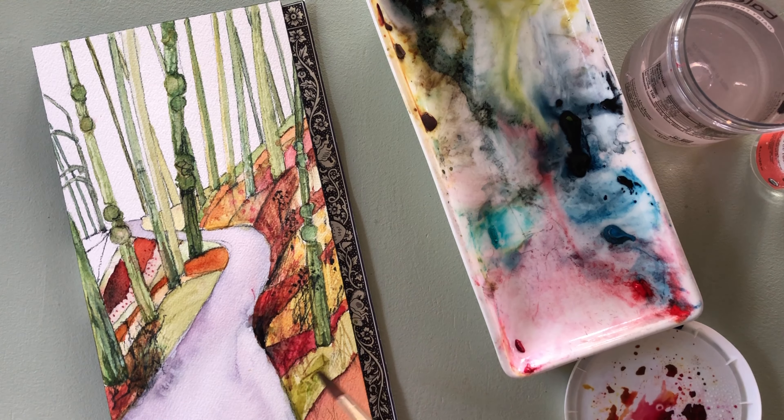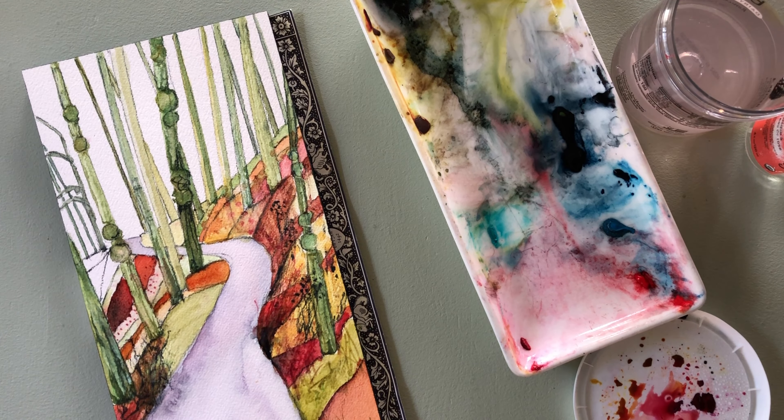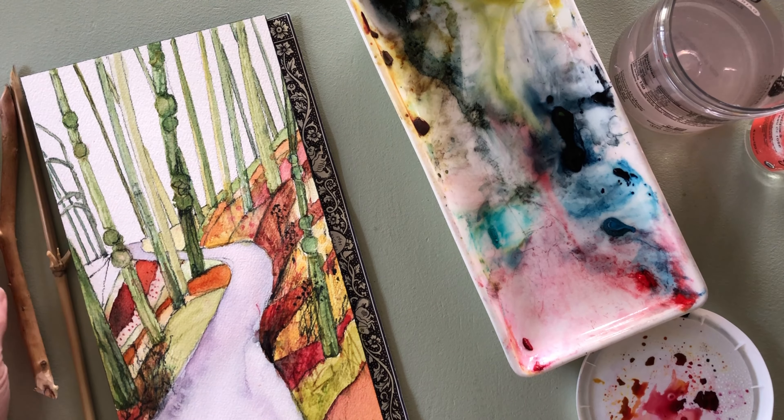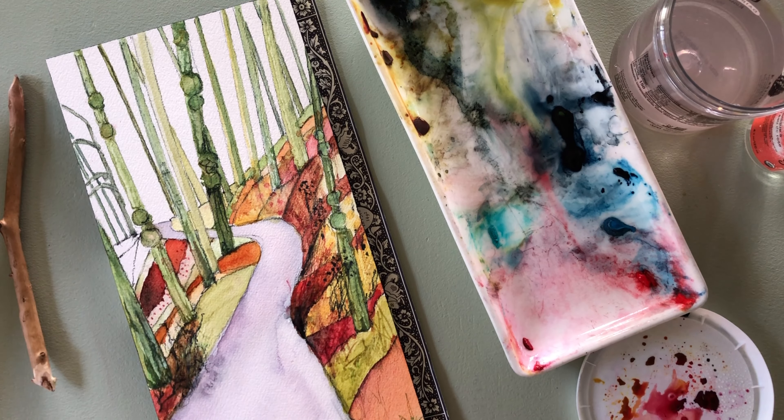If I was going to go back in time and tell myself what to get when starting watercolor, I would say get this brush, then go to Goodwill and find some white porcelain tray or plate — that's what you're seeing right here on the screen. It's been my favorite palette for about four or five years. Also there's a little yogurt lid, which is actually what I started with — just yogurt lids, and that works just fine.